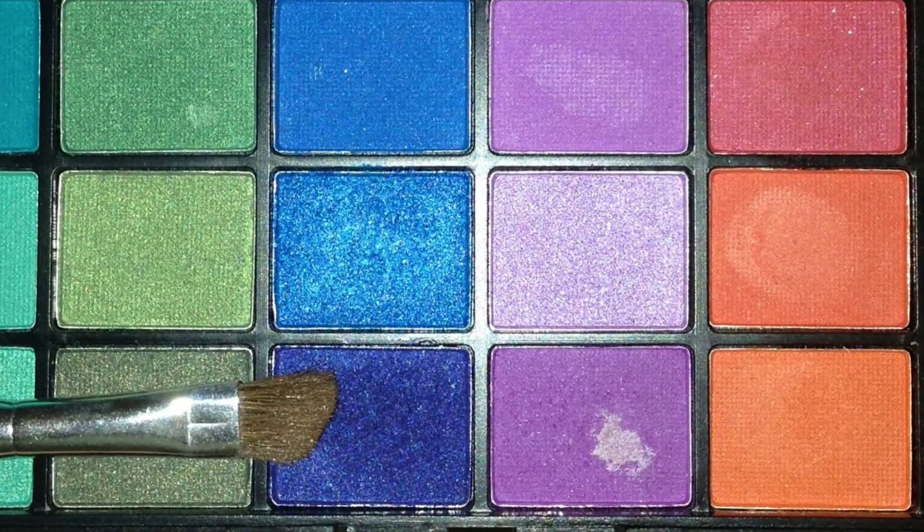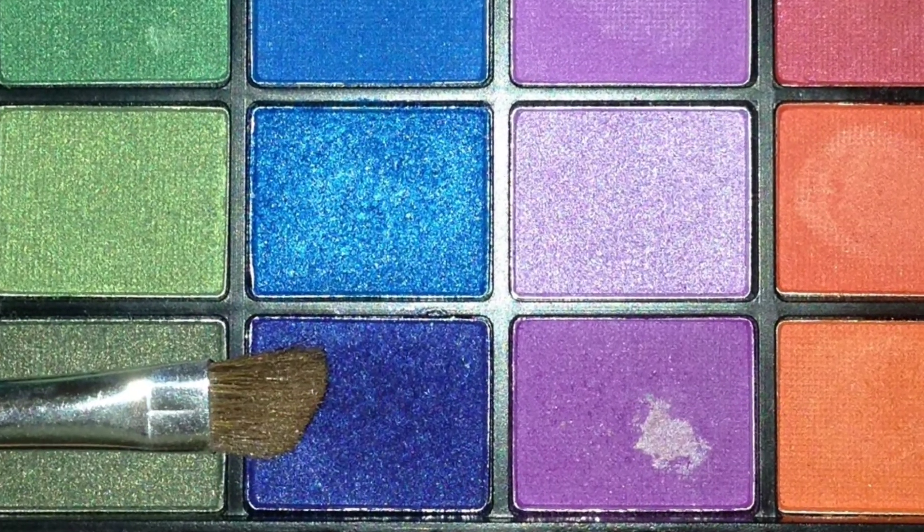From the same 144 palette, I'm taking this navy blue on an ELF eye-defining brush and putting this on my outer V, as well as a little bit onto the teal, and dragging it into my crease.